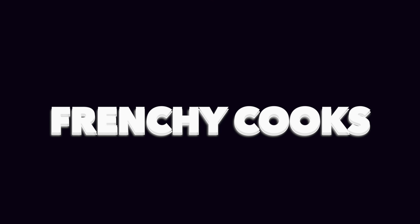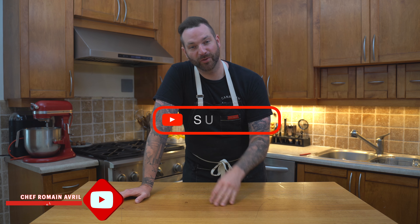The easiest and best chocolate treat you could ever make. Welcome back everyone — if you don't know by now that I love chocolate, you haven't been on the channel long enough, and therefore you should subscribe right away. For those who already know, yes, I do love chocolate.